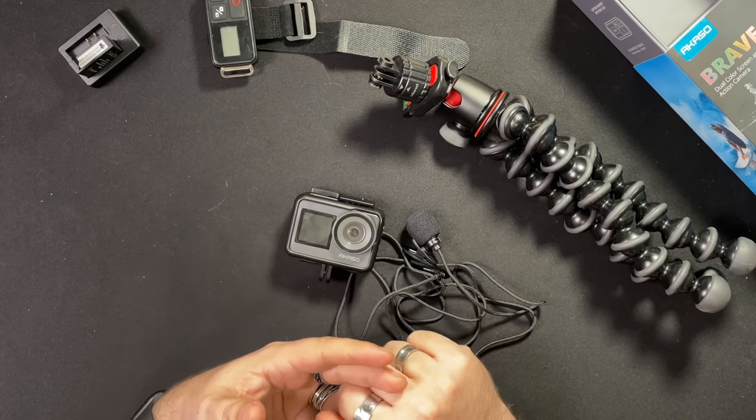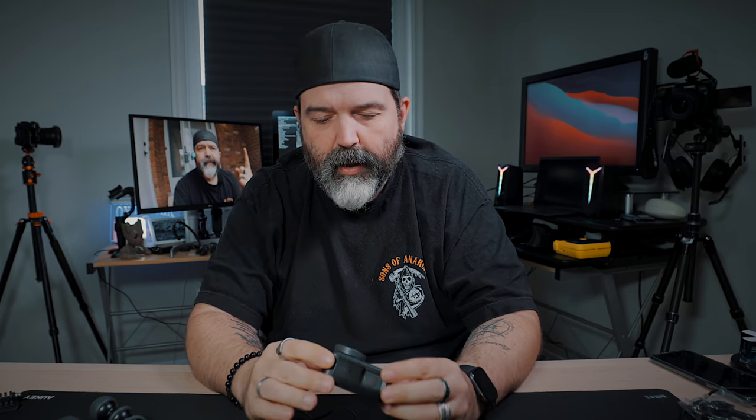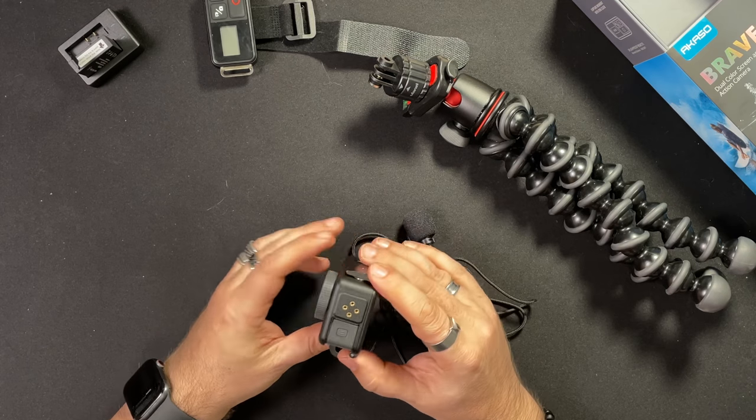So it's for a very specific person right now: someone who wants decent video, likes the front-facing screen, likes the removable lens, and audio is not important. If they can fix the audio — maybe it's a firmware issue — then I think for the price this is a killer little camera. But as it stands, you only buy this if you don't care about audio or you don't mind using the external mic.